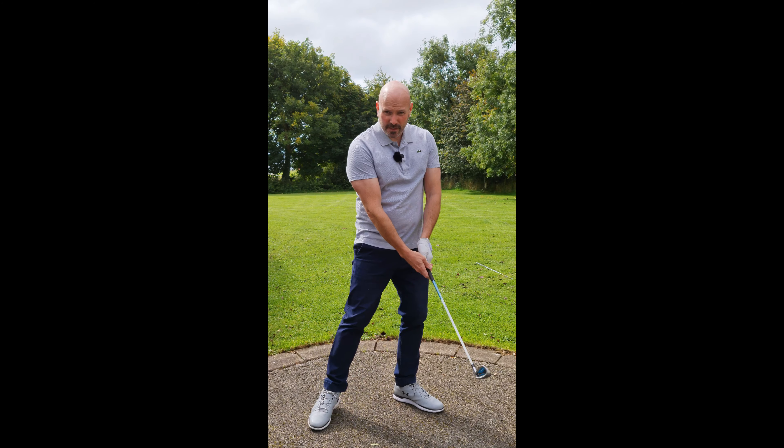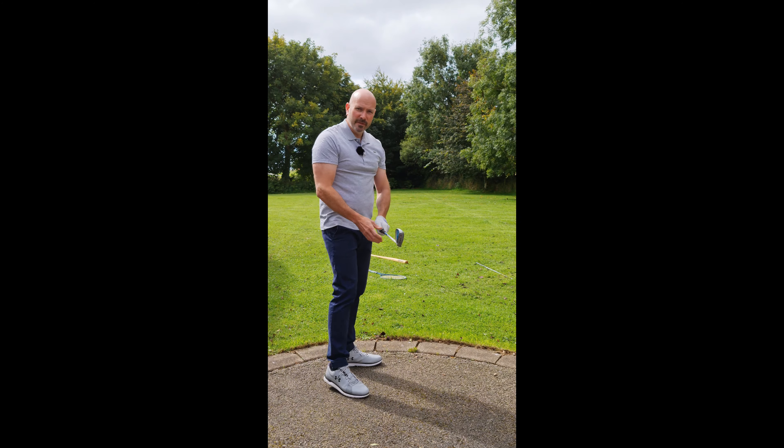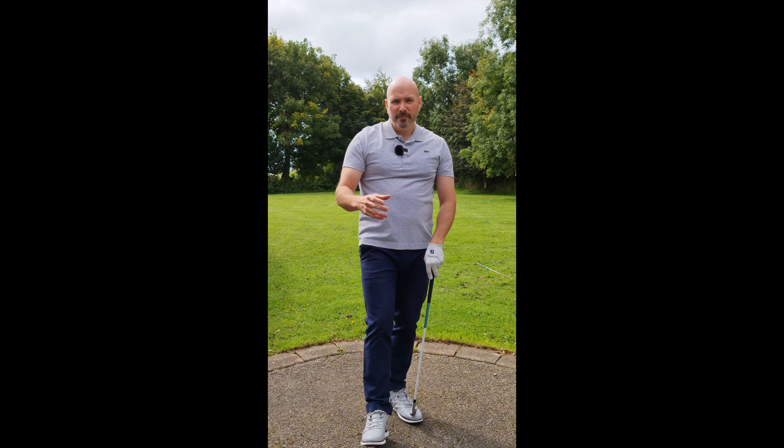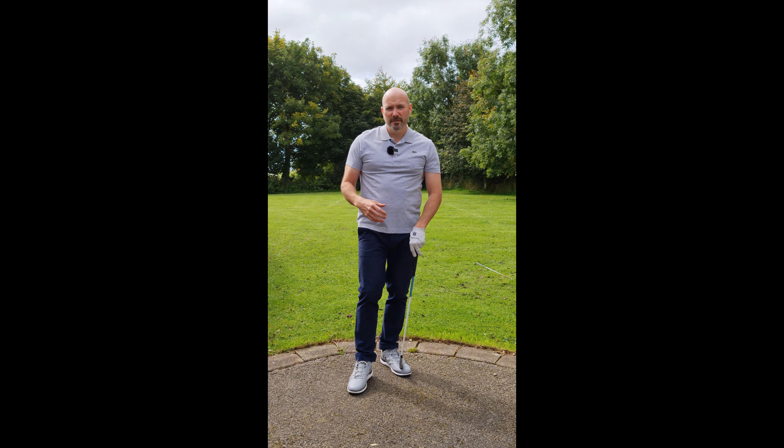He swings back really quick, so you can imagine if he made a full swing and let go of the golf club at the top of his swing, it'd be way out over the trees. So how is he going to start — or change — the direction of that momentum just from his body?